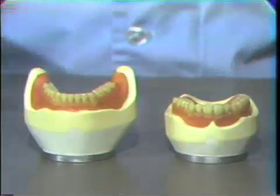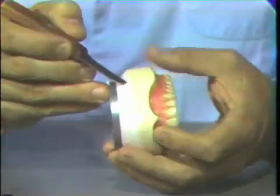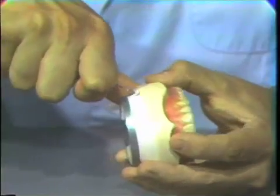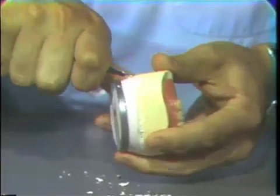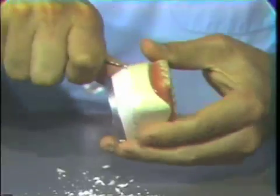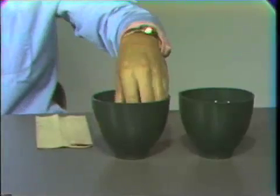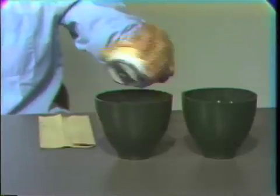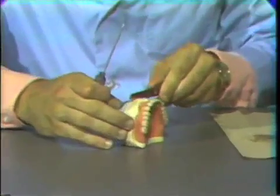For the split cast remount technique, the waxed trial dentures and mountings are removed from the articulator. A sharp laboratory knife is used to create a slight notch between the master casts and the mountings. This notch is placed around the entire circumference of the upper and lower mountings. After soaking the trial dentures and mountings, the mountings can be separated with a sharp blow on the knife blade inserted into the prepared notch. The lower is done similarly.